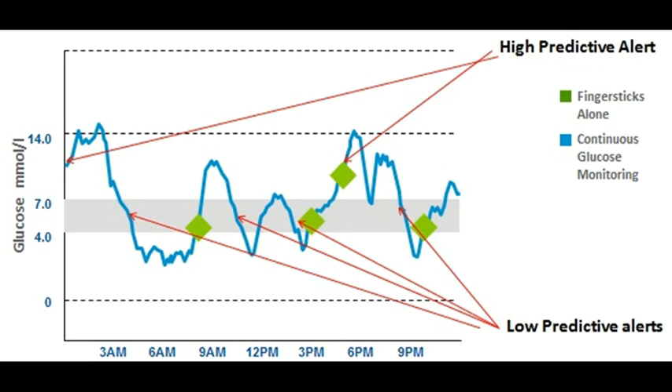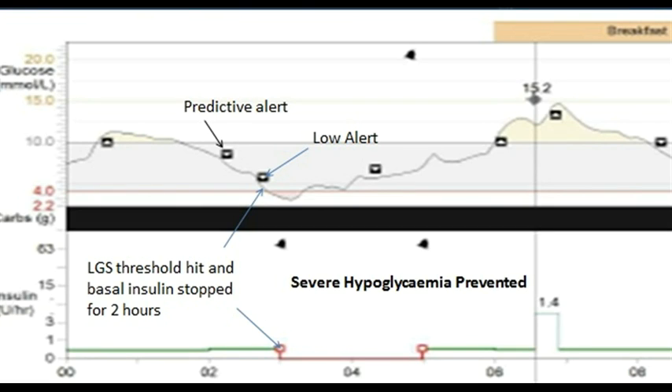The Medtronic Veo is the only one at the moment that actually stops the insulin if the glucose level goes too low. You can see on this slide that at 2 o'clock in the morning the predictive alert went off but was missed — this is actually mine, because I was asleep and didn't wake up with the alarm. The low alert then went off at about 4.5 and I still didn't wake up. The low glucose suspend actually kicked in at about 3 o'clock in the morning and stopped me going continually low, although I still went a little bit low because it's set at 3.9. You can see the basal insulin on the red line at the bottom was stopped for two hours, which allowed the sensor level to rise back up.